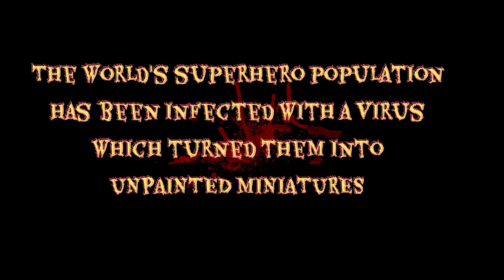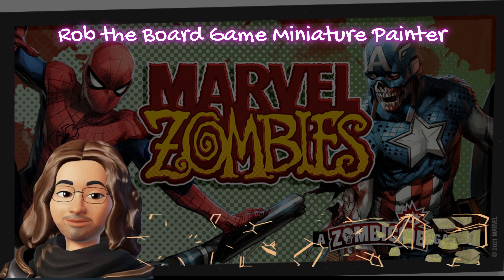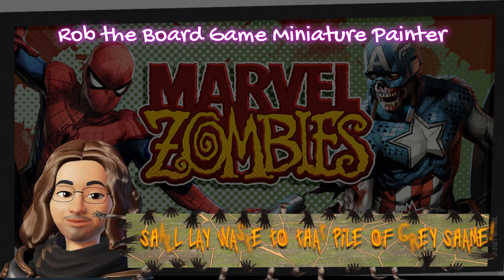The world's superhero population has been infected with a virus which turned them into unpainted miniatures. Rob the board game miniature painter shall lay waste to that pile of gray shame.